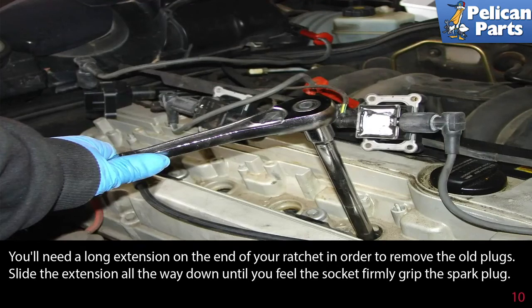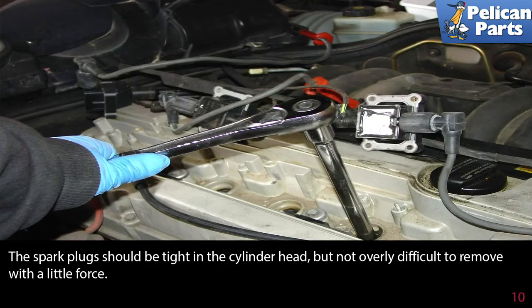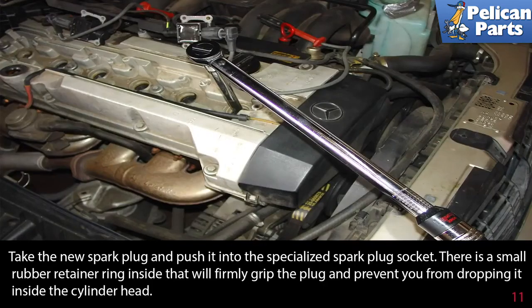You'll need a long extension on the end of your ratchet in order to remove the old plugs. Slide the extension all the way down until you feel the socket firmly grip the spark plug. The spark plug should be tight in the cylinder head but not overly difficult to remove. Take the new spark plug and push it into the specialized spark plug socket — there is a small rubber retainer ring inside that firmly grips the plug and prevents you from dropping it into the cylinder head.